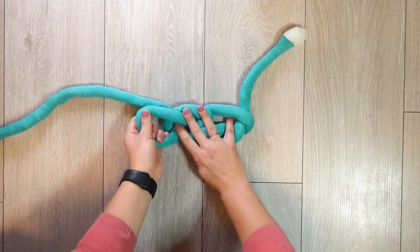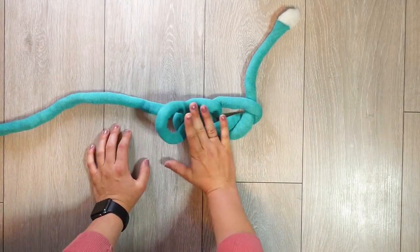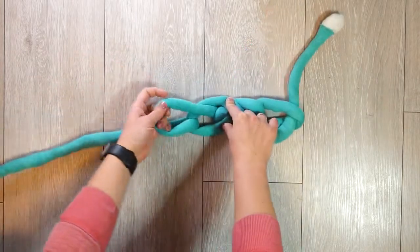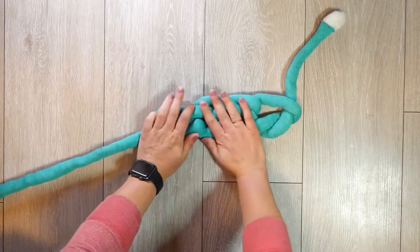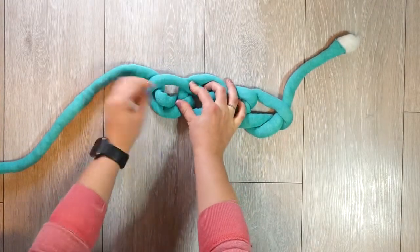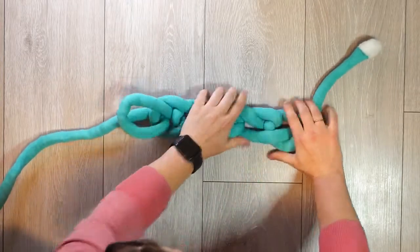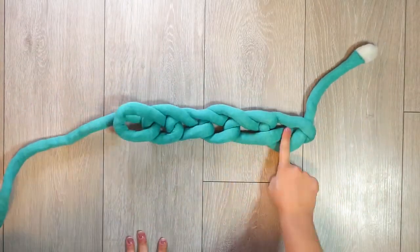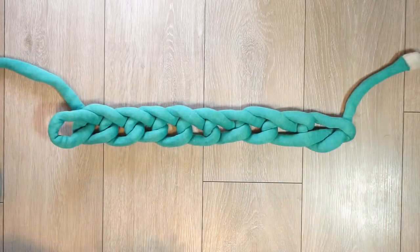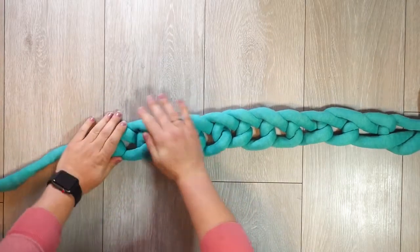I am going to be making all of my chains about the same length. The easy way to get the chain through without pulling too tight is to hold the stitch down, pull the new chain in, make it the right size, and then hold that down. We are just going to continue doing this until we get to our desired length. I'm going to do 12.